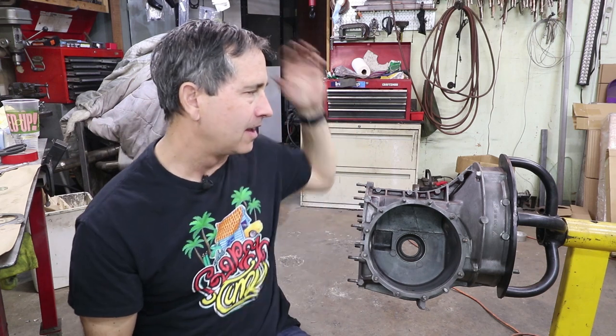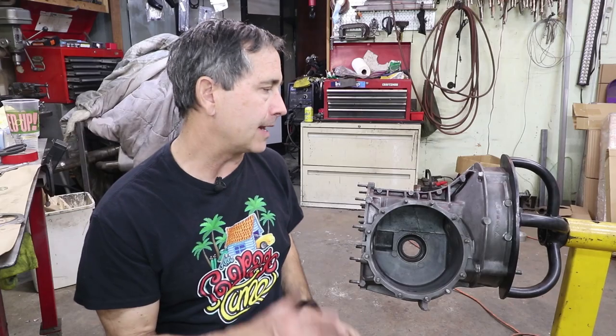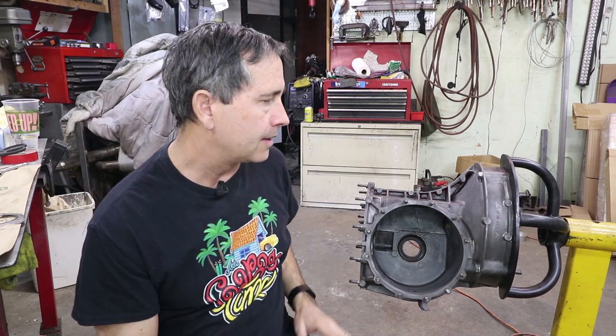Welcome back to Garage Time. My name is Tom and we're going to be working on the differential housing today. Last time we left off with the pinion shaft and the main shaft — those are both complete, but they need to go into the housing, and this is where things get a little bit more complex.